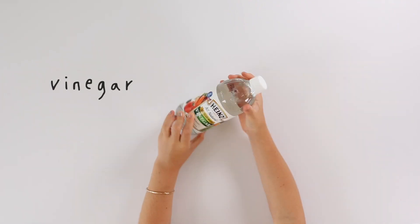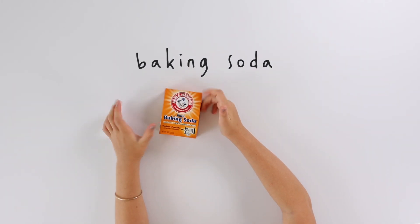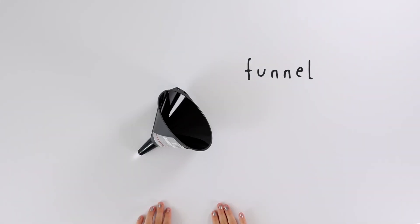Here's what you need: vinegar, a plastic water bottle, baking soda, a balloon, and a funnel.